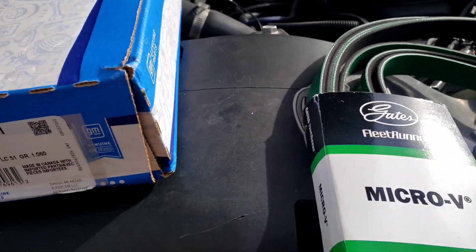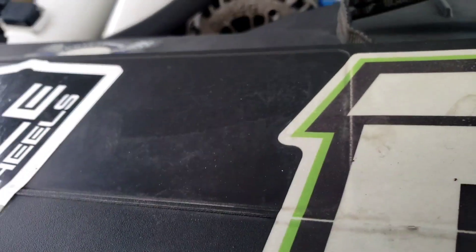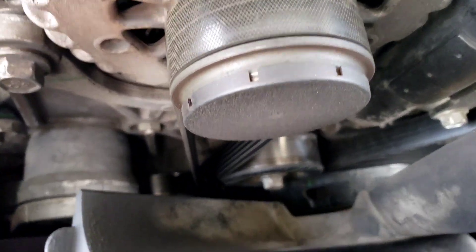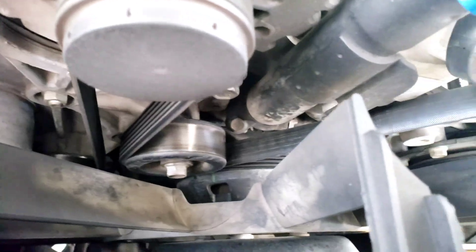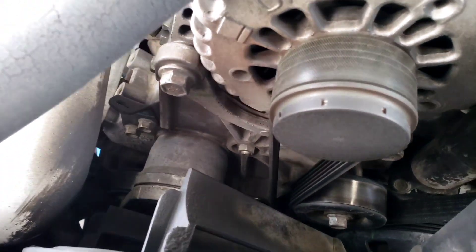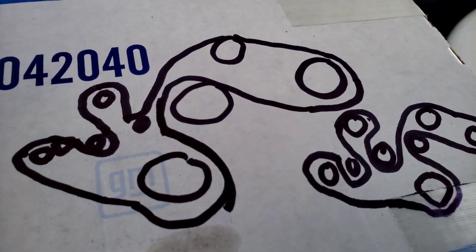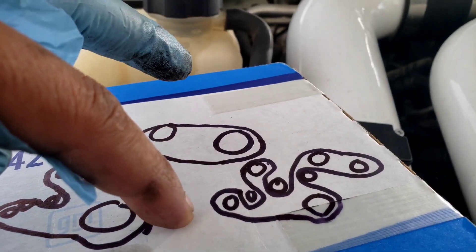Make sure to map out where the belt goes. It goes under there, to the pulley, to the tensioner. People say it's not that hard, but we'll see. Here are the two pulleys — right there and there — and here's my tensioner.